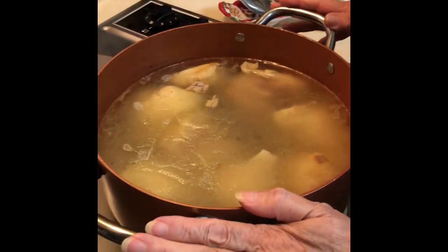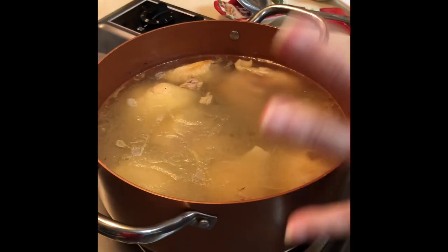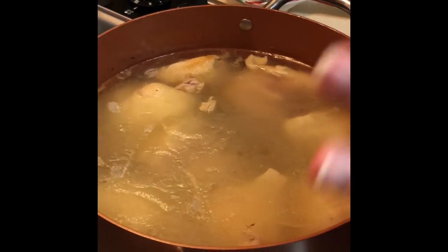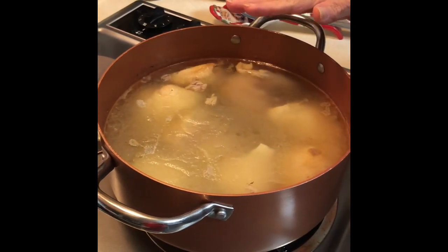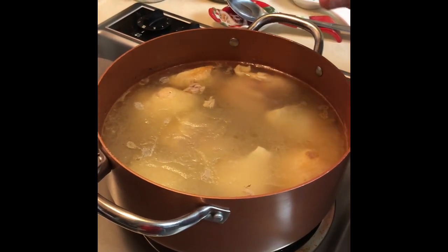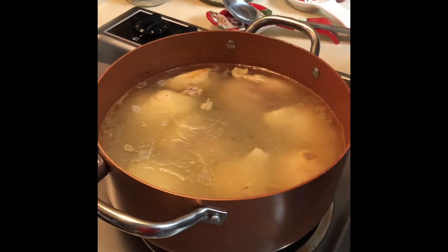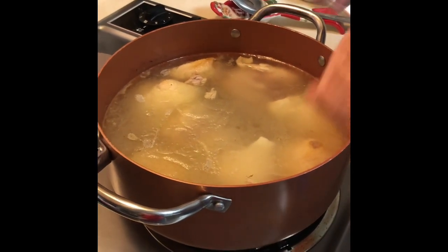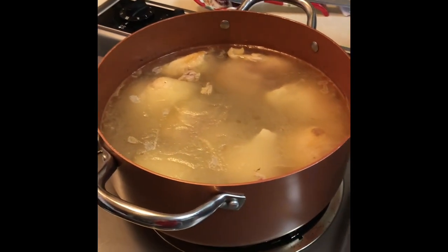I've already cooked the chicken and I used eight thighs. I leave all the skin on because that makes the broth rich. It may be too rich for some people, but I put the eight thighs, covered them real good in water, and when it got almost done I added a little bit more water because you need plenty of broth to make the dumplings — they will soak up everything.